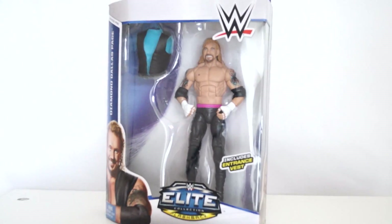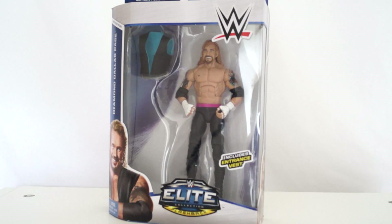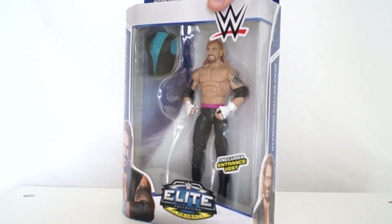I have no idea how excited I am to finally get a DDP action figure. I'll tell you a little truth - I do DDP yoga. I've been doing it for about a year or two; it's great. I'm flexible, I can move better than I could ever move before, and it's a great workout to wake up to. With that said, the yoga master of my dreams, DDP, is right here.